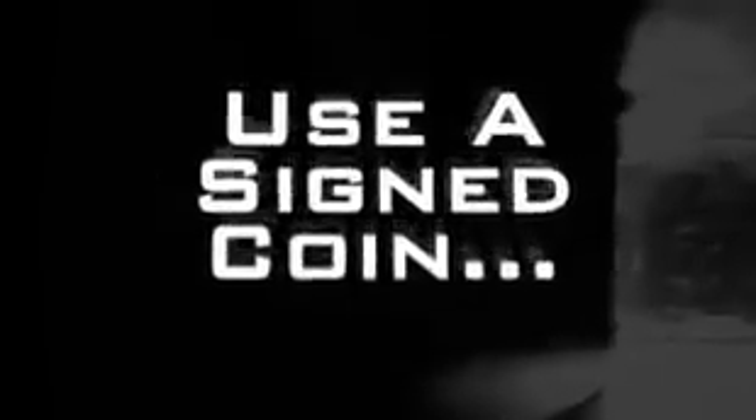That's solid though! That was amazing! Signed quarter, impromptu, killer — same exact quarter.